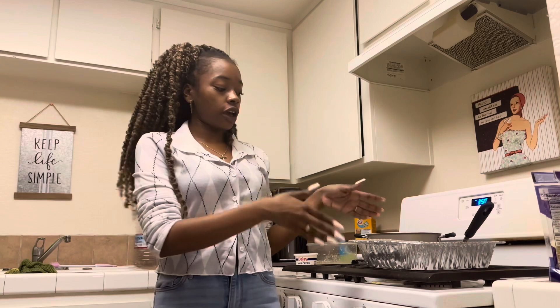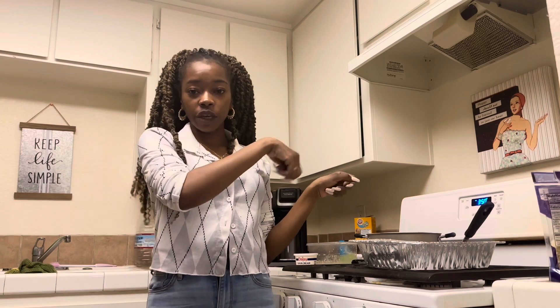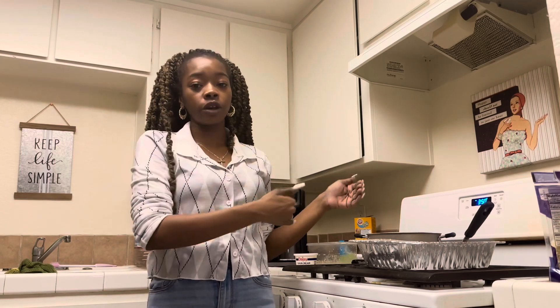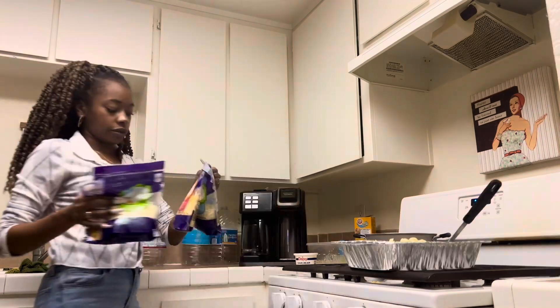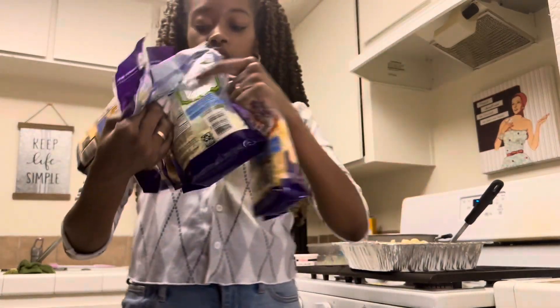So basically what I did — I took half of the mac and cheese out of the pan and I'm going to layer it with cheese, then put some more of the egg mixture on top, then put some more macaroni, and then more cheese. We have triple cheddar and mozzarella.